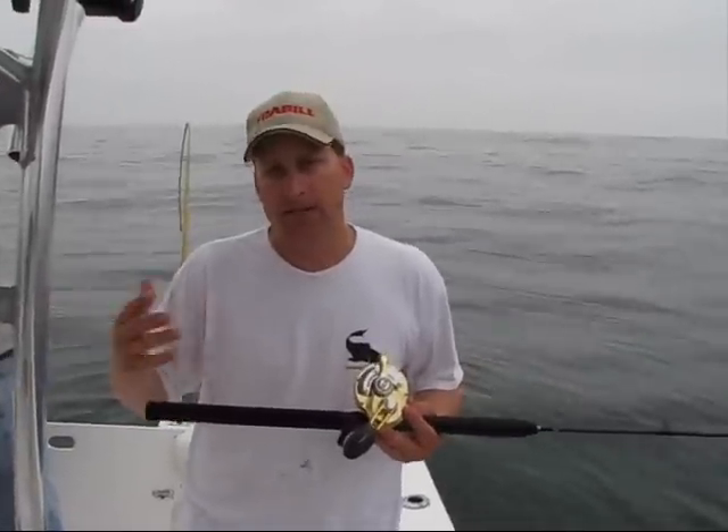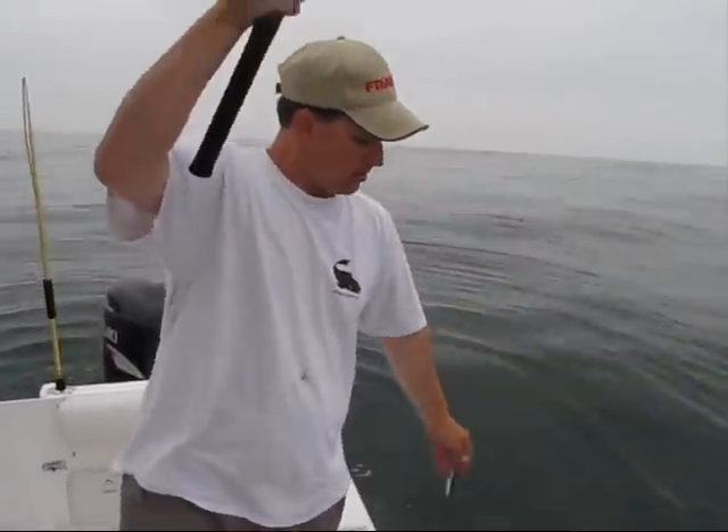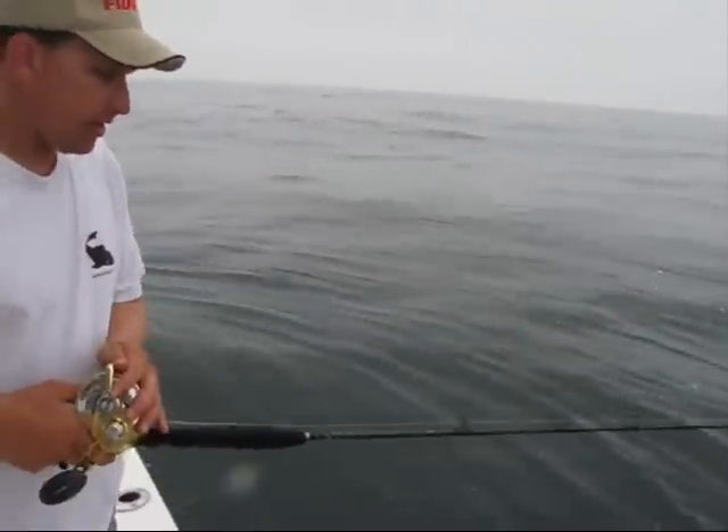If you're looking for two outfits, then I suggest getting one of each. But we're going to drop right back down, get a little butterfly jig, and try to get number seven.